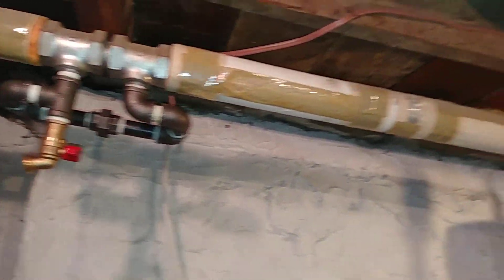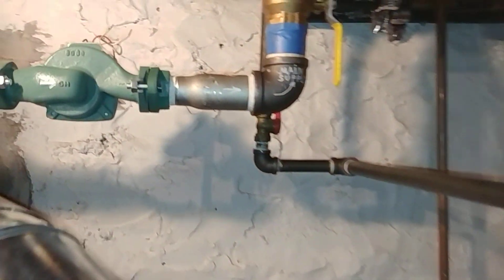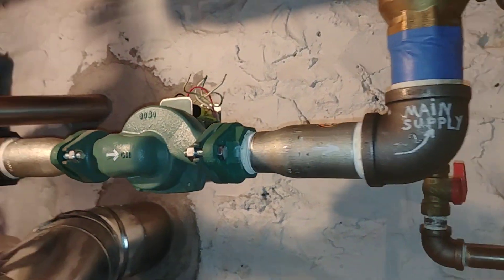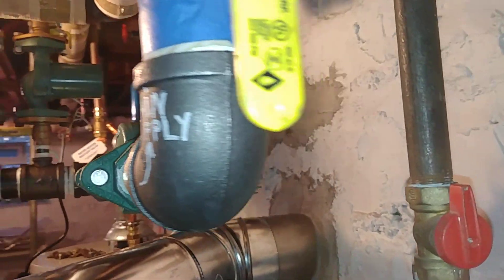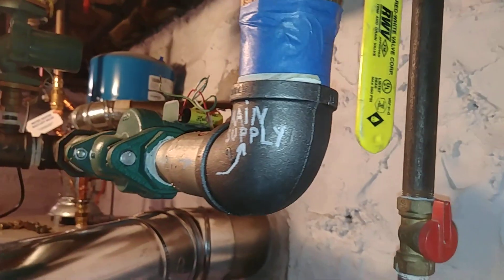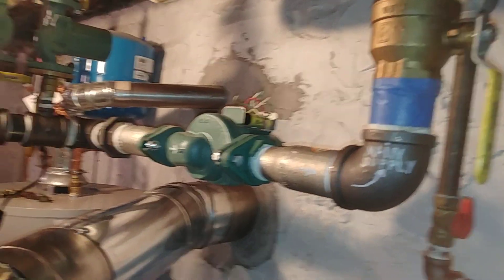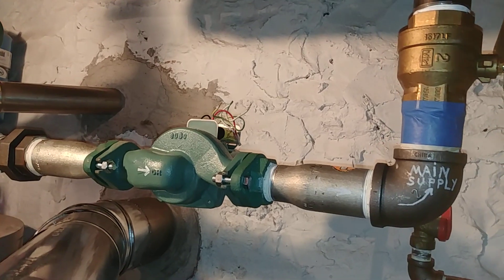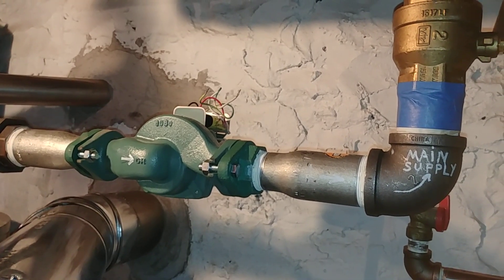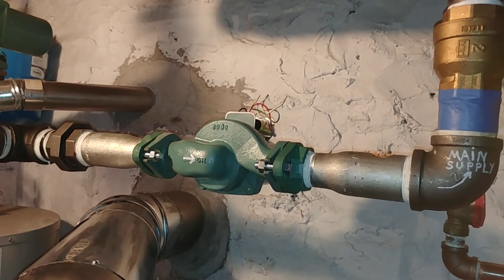Because you have restrictors in each of the tees, it's a good idea to pay attention to the original circulator. You need a fairly large circulator in order to make the system work. You can't get away with the Taco 007 that usually comes with these systems. You have to restore the flow characteristics — what you're looking at is a Taco 0012 in order to generate the required flow.